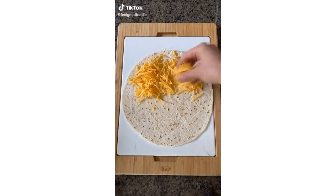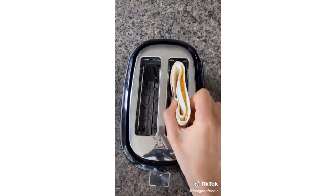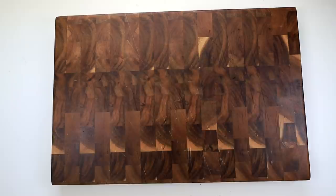So they say you can make a quesadilla in a toaster. Add any kind of cheese on half a tortilla, fold the tortilla in half and tuck in the sides. Pop it in a toaster and wait a couple minutes. When it's done, there's no mess — it's cheesy and crispy.